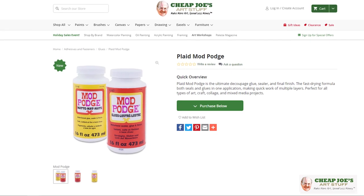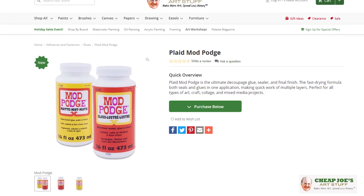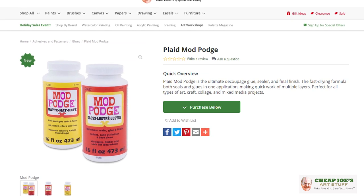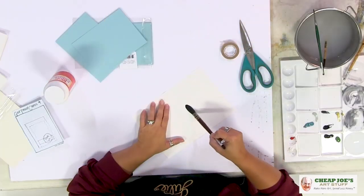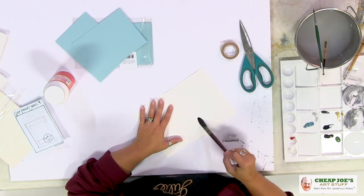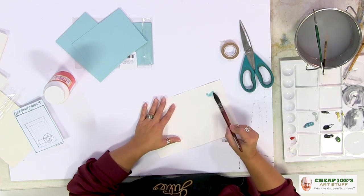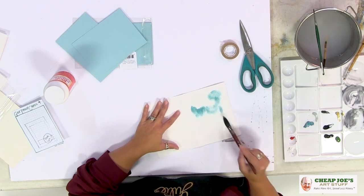We're also going to be using a little bit of Mod Podge — I've got the gloss luster here. I'm going to use it to accent some areas and also as a varnish and a glue, because Mod Podge does all those things. This is 140 pound, so it will totally take any kind of punishment you dish out. We're going to just take this wash and lay in some water here all the way to the edge and just let it have a good time.